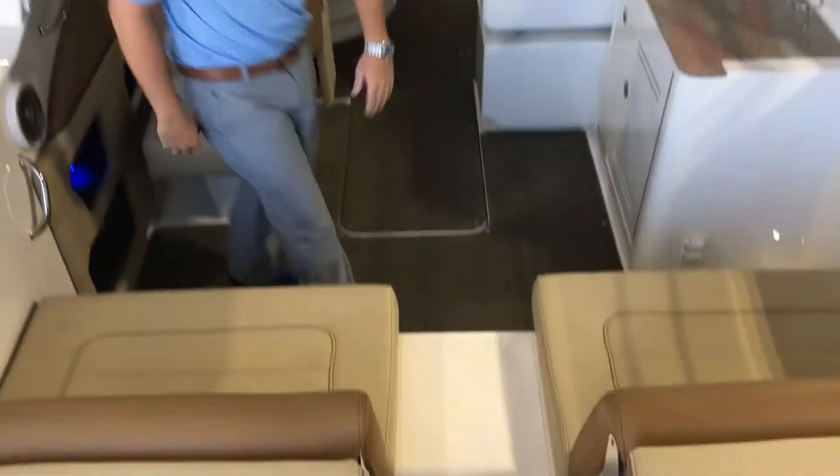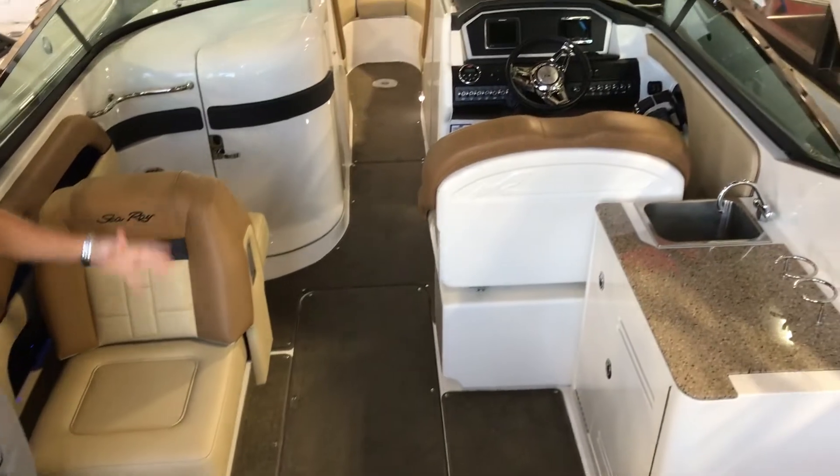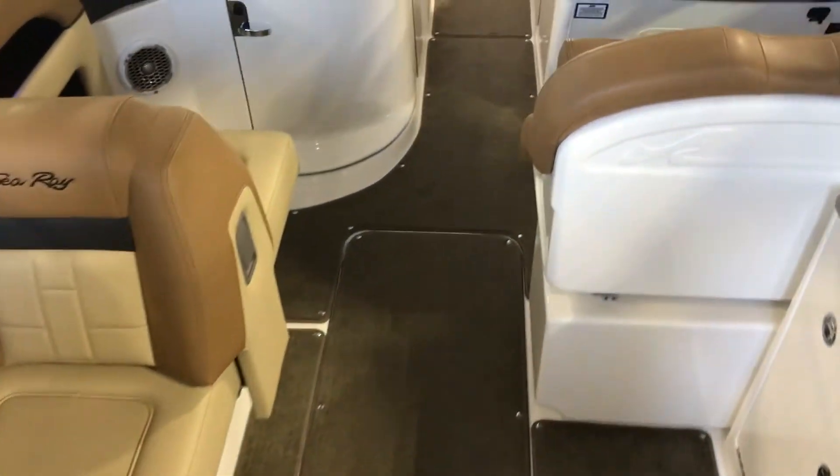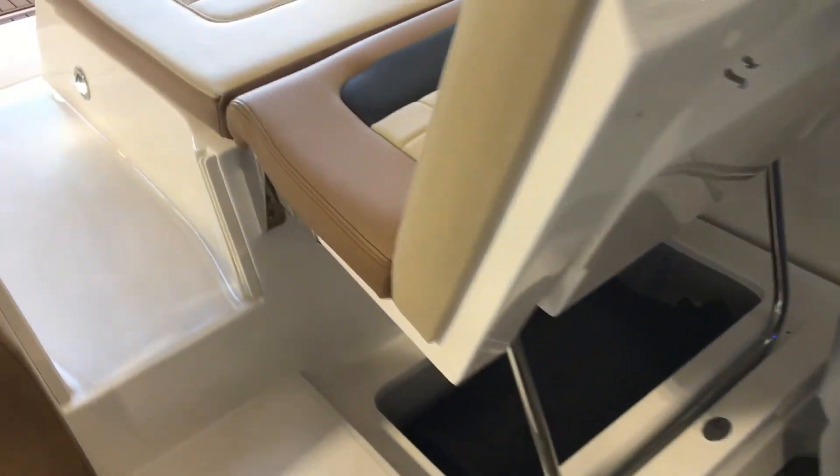Moving into the cockpit, you're going to see a very beautiful mocha interior. This one does also have the seats that flip up backwards for if you're hanging out at the beach or if you're at a restaurant.